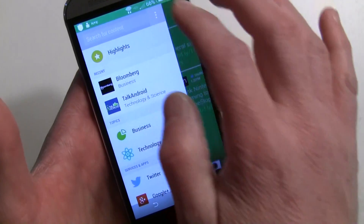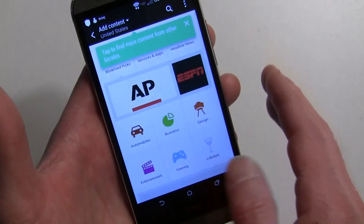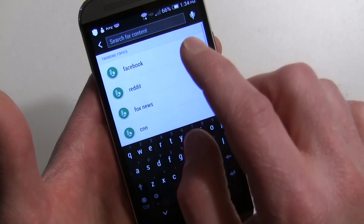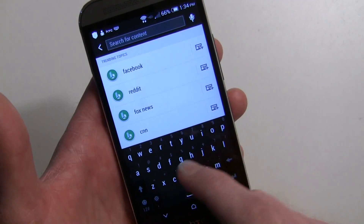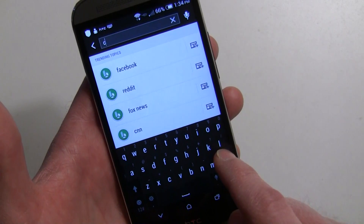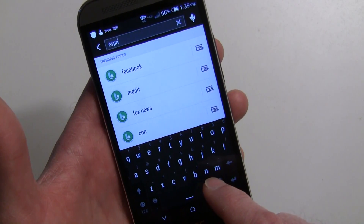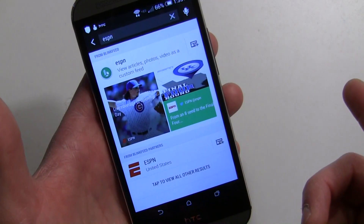Under 'Add Content' you can search for content, but only sites included in BlinkFeed's catalog will appear. For example, CNN comes right up when searched, and ESPN comes right up as well.